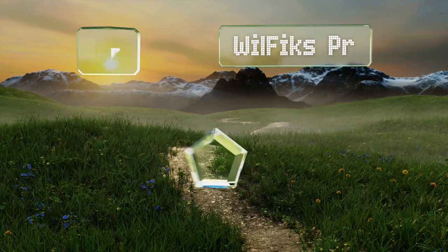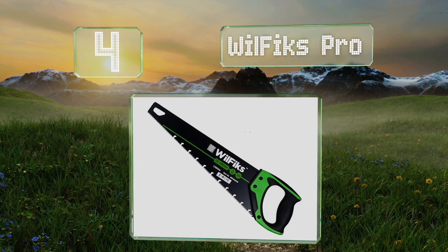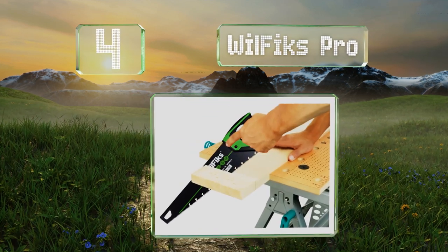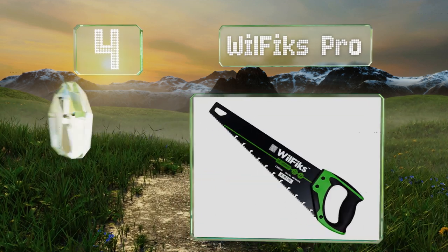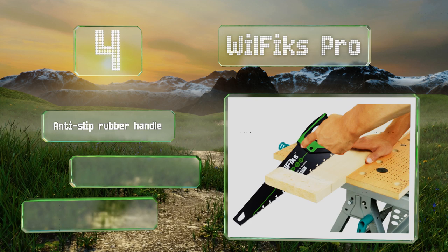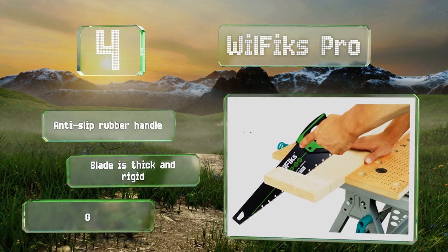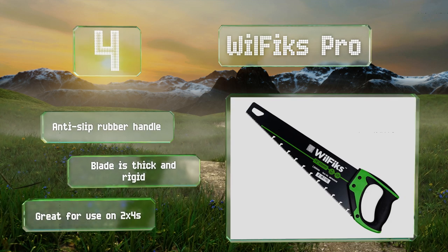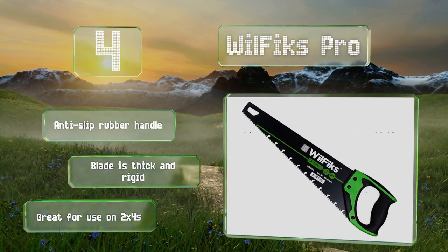At number 4, the WheelFix Pro is incredibly versatile for around-the-house use, whether that means trimming trees, cutting pipes, or chopping up firewood. It has deep gullets to quickly dispose of any chips, as well as sap grooves to keep things from becoming a sticky mess. It's equipped with an anti-slip rubber handle and a thick and rigid blade. It's great for use on 2x4s.